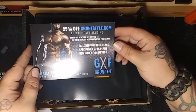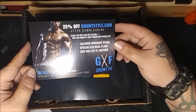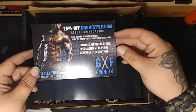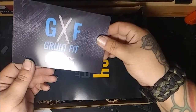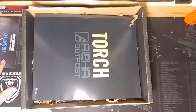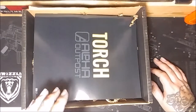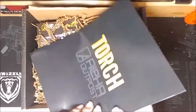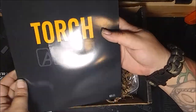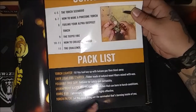We get 25% off - Grunt Style, Grunt Fit. Start the new year off getting fit with the world's most innovative fitness app. Damn, I need that. I'm a big fan of Grunt Style, I have a lot of their clothes - I'm not endorsed by them but I do enjoy their clothes. They're a part of Alpha Outpost - the CEO of both companies. Alright, we got the torch, and it's got the packing list.